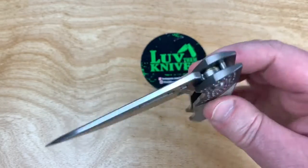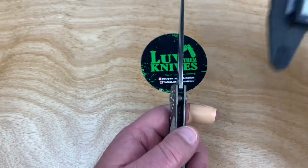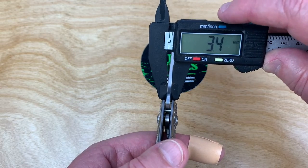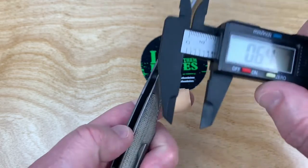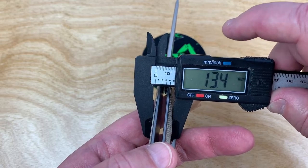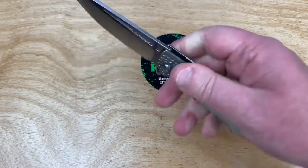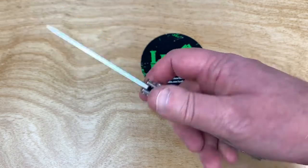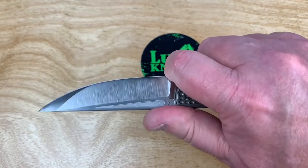Nice drop. Let's see what we got for blade stock and get some general parameters. 0.13 of an inch blade stock. 0.52 on the thickness of the handle - 13.4 millimeters. It's a reasonable handful for sure. A little bit longer than the Paramilitary Two - definitely the blade's longer.